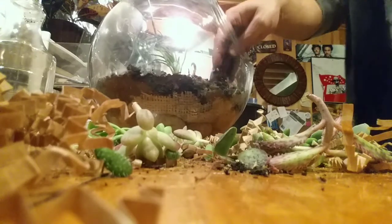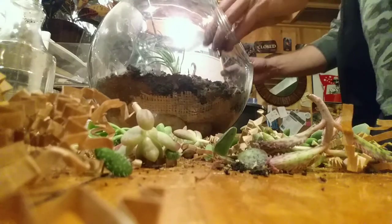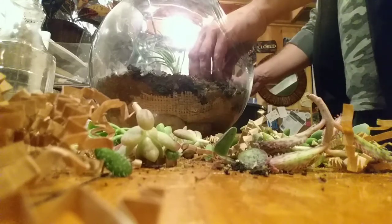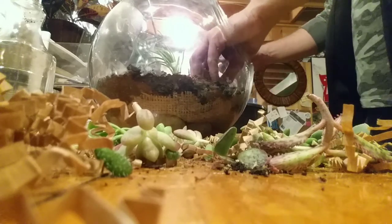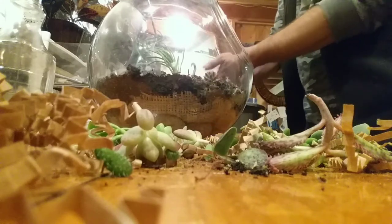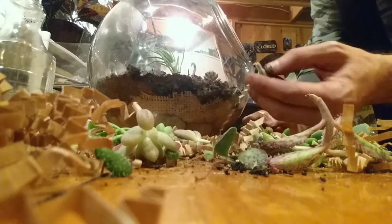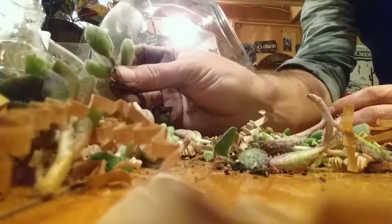I think the reason I like terrariums so much is because when I was a teenager my buddy had a book — he claimed it was non-fiction — and it had spells in it. One of the spells was where you could make your own world in a glass ball with creatures living in it. Similar to that concept — its own ecosystem, living by itself, feeding itself. I'm going to add one more thing here — look at that, that's cool and funky.